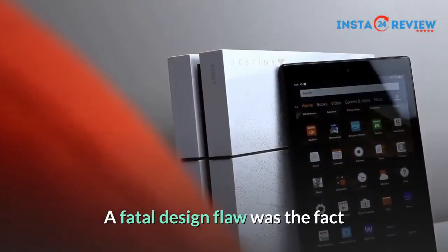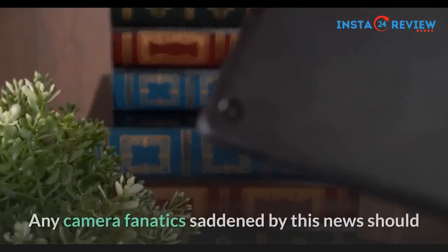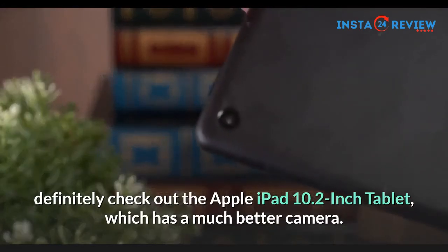A fatal design flaw was the fact that a top-tier Fire tablet is still only rocking a 2MP camera for both the front and rear camera. Any camera fanatic saddened by this news should definitely check out the Apple iPad 10.2-inch tablet, which has a much better camera.